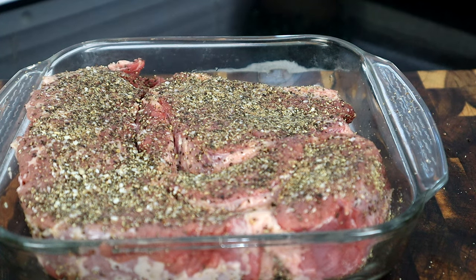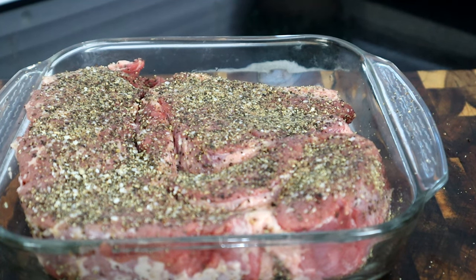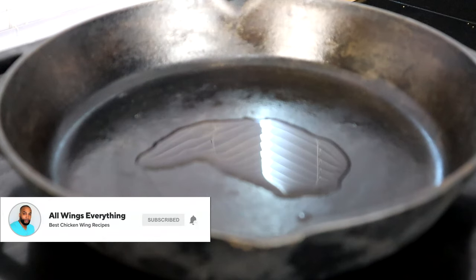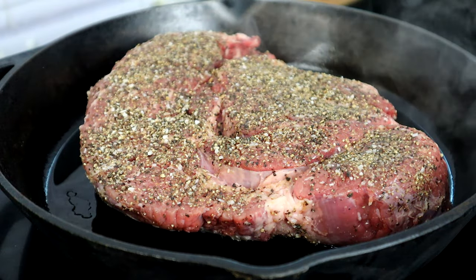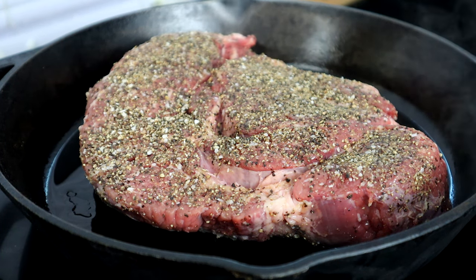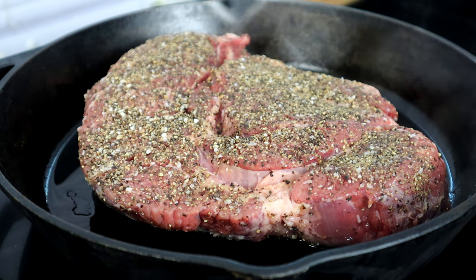We're gonna sit this aside, bring over our cooktop, and sear this baby. Now guys, you don't have to sear it if you don't want to, but I really highly recommend that you sear it before adding it to your crock pot — it gives it so much flavor. We're gonna add about two tablespoons of olive oil and bring that up to a medium-high temperature. Once you see that baby smoking, take your chuck roast and sit it in here. We're gonna cook this about two to three minutes per side — all you're looking for is a nice sear, a little hard bottom, and that's about it.